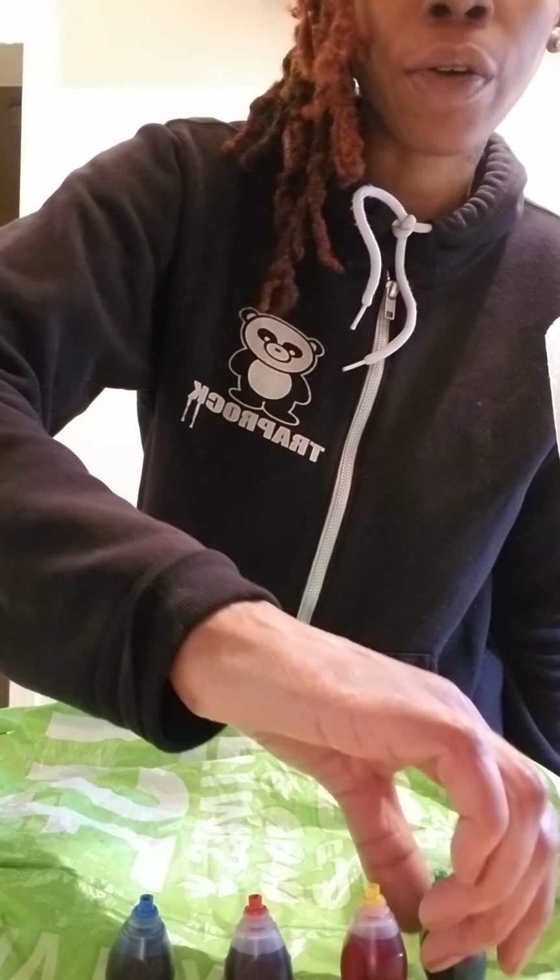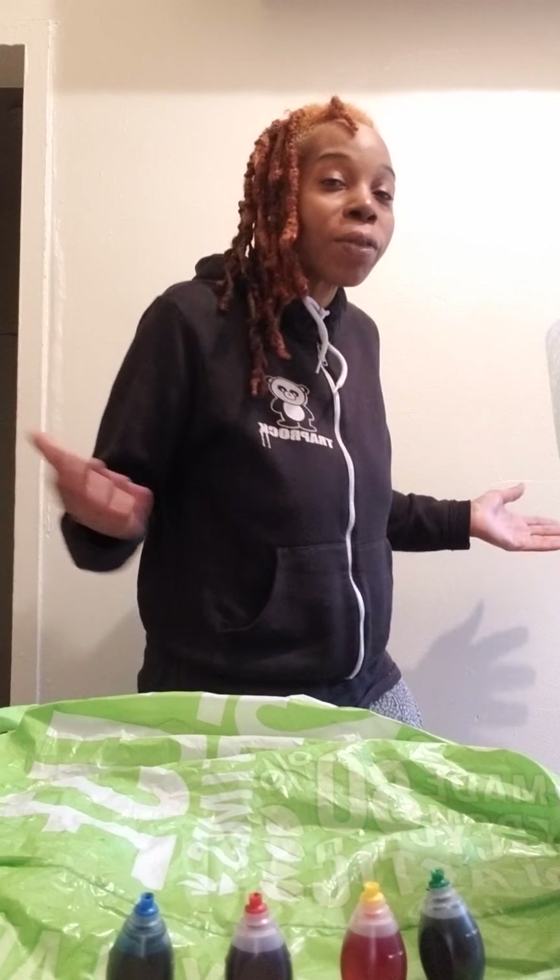I thought of another experiment to do. I like tie-dye. I like to tie-dye different things like t-shirts, bed sheets. Anything that you can think of, I love to tie-dye. That's my thing. I guess you can call me the tie-dye girl or whatever you want to call me, but I love to tie-dye.